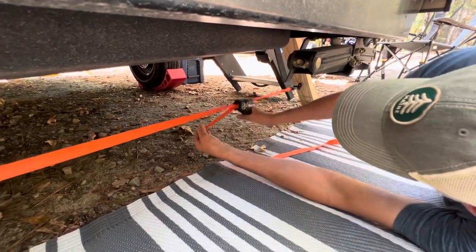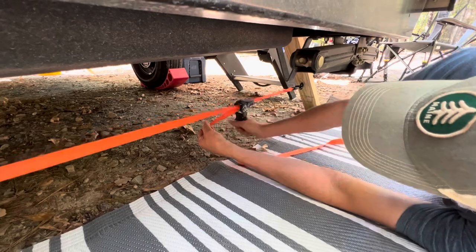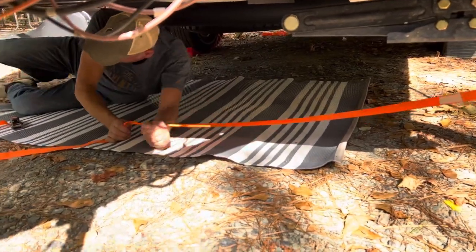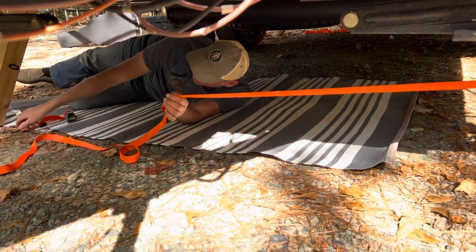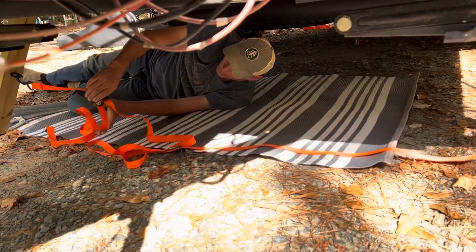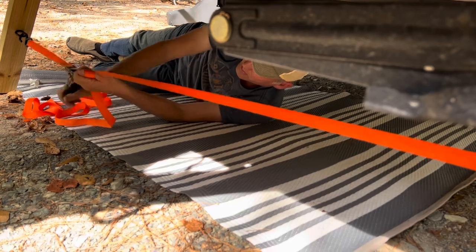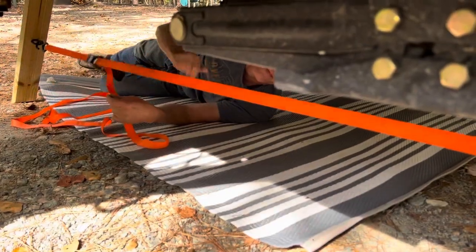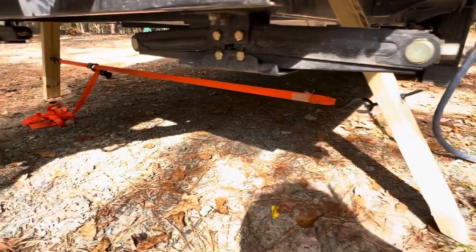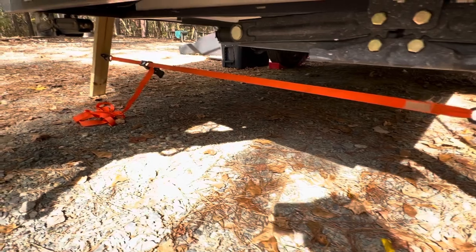As with stabilizers, these are only meant to stabilize the camper, not intended to level it. We always put the stabilizers down as well, but for video purposes we left them up to give a better look at our DIY.